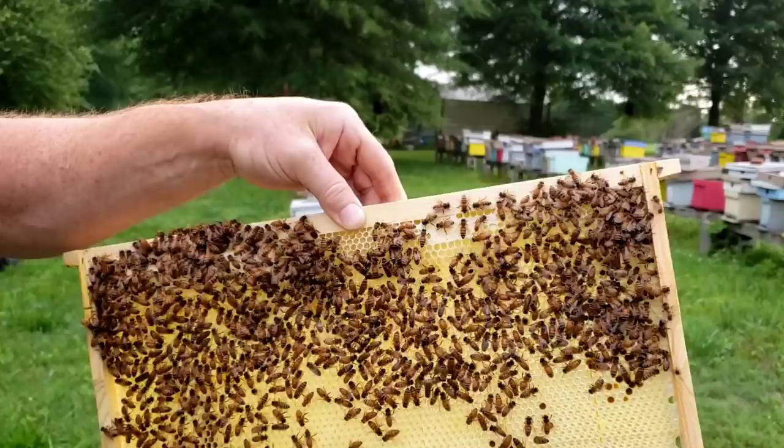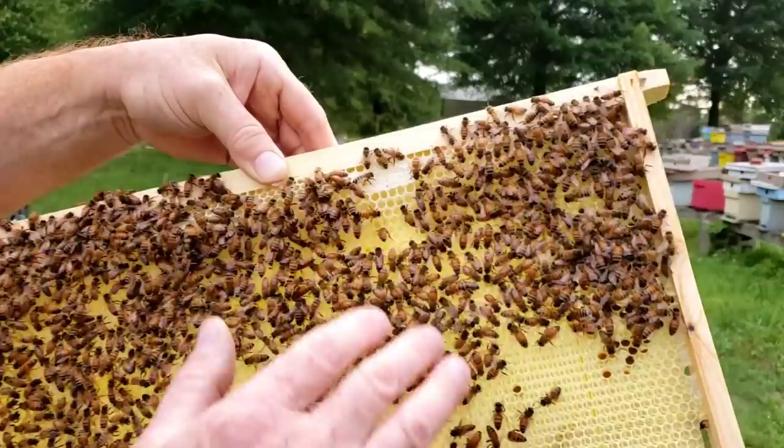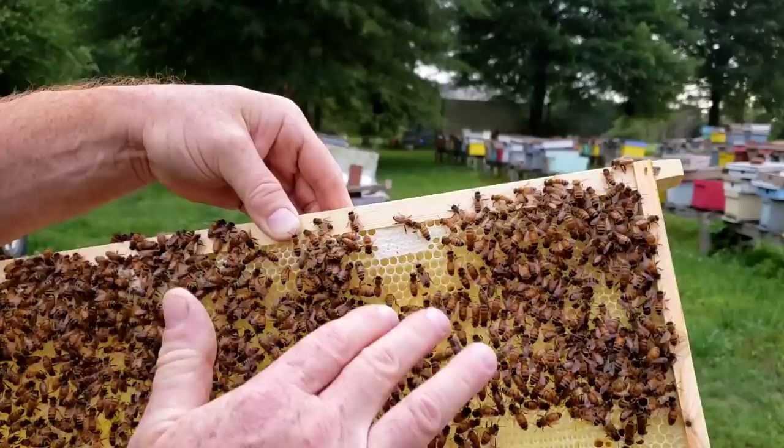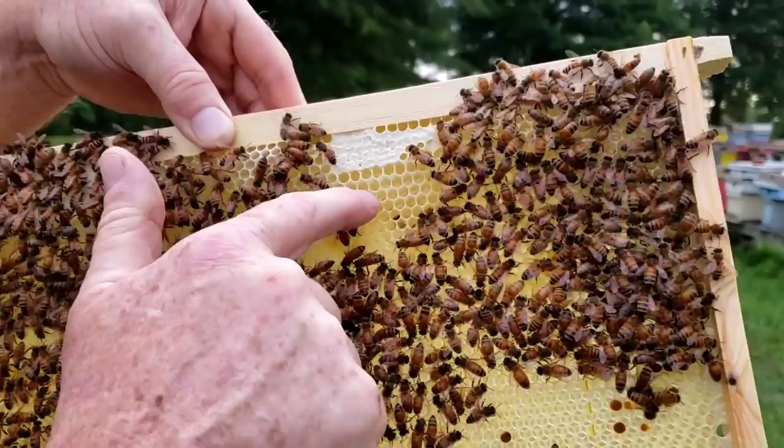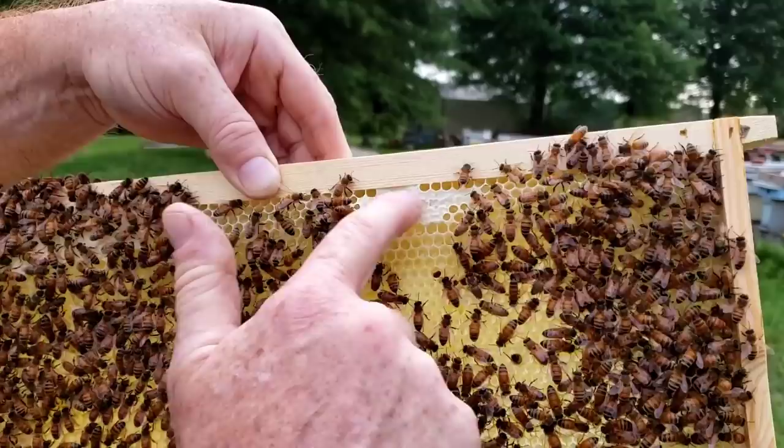This is a small colony — this was a split that we've done probably about two weeks ago and it's looking really good. We've got about three and a half frames of bees already, so it's coming along pretty good. But it's perfect to show some hive identification so you get an idea. Right below the capped honey you can see cells that are still uncapped — that's uncapped nectar. This here is capped honey.